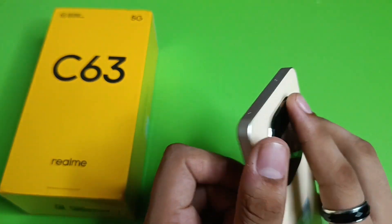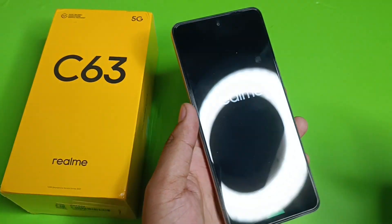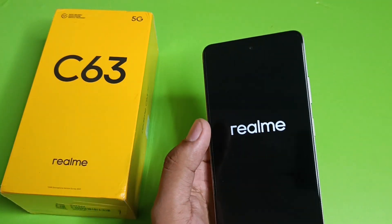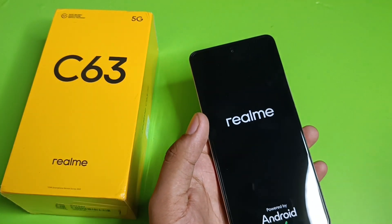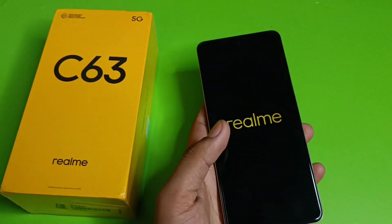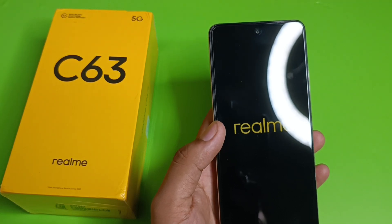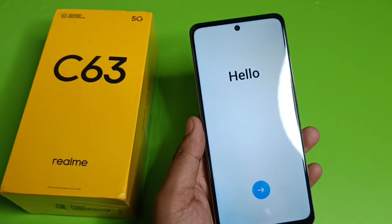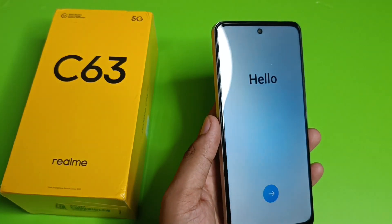Here is the SIM ejector and SIM tray. The phone is also water resistant, which is a great feature. Looking at the box info: it has a 5000mAh battery, 4GB RAM, 128GB internal storage, and the storage is expandable via SD card up to 2TB. The display is 6.67-inch HD Plus.